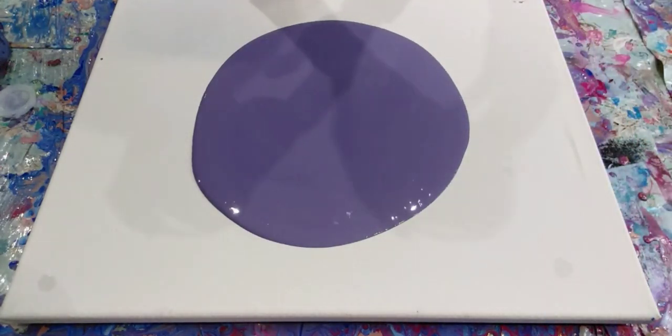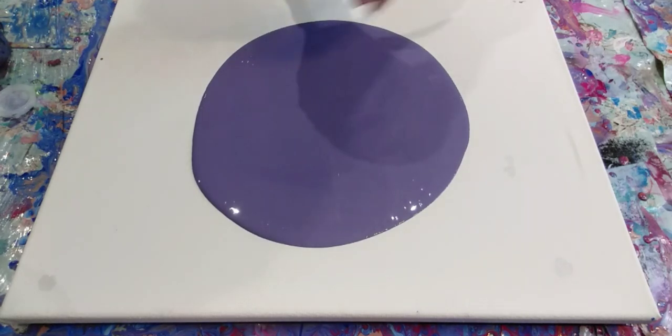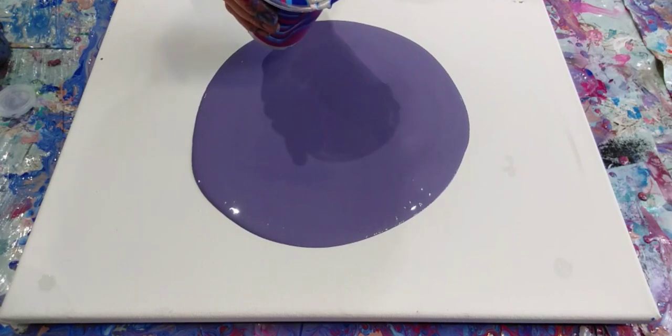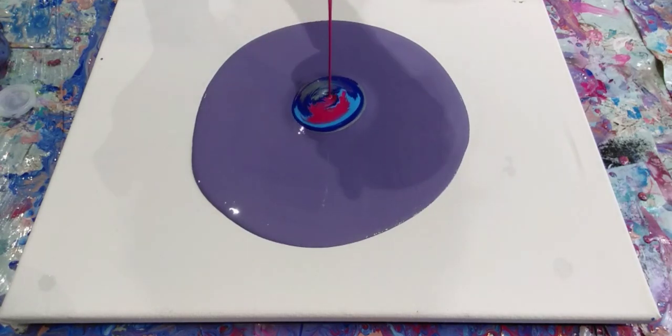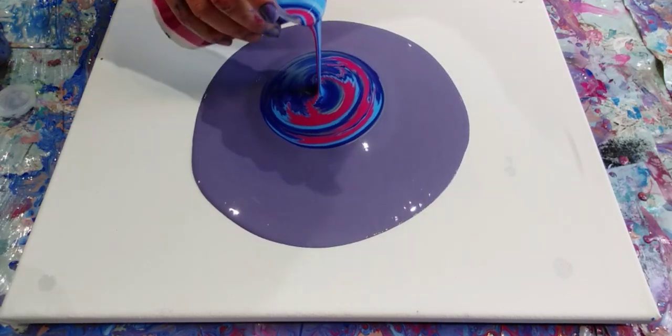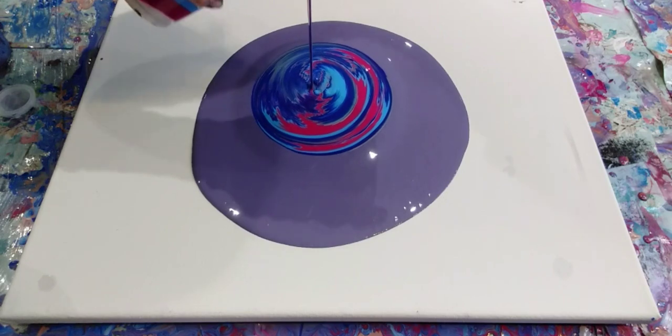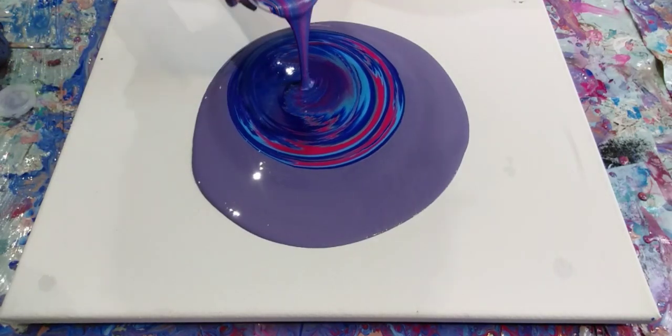Right, wish me luck. Here goes. So I'm going to keep my hand really steady because it's going to be a straight pour, but I'm going to go up and down and then I'm going to twist my hand round as well, just to give some different patterns, some different effects, just a few different designs within the pour.